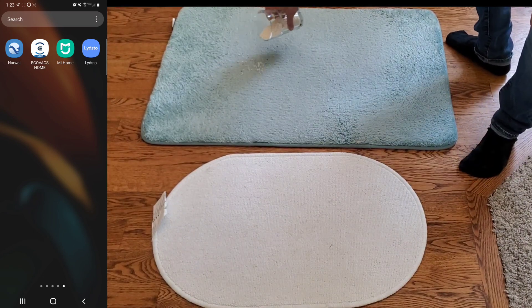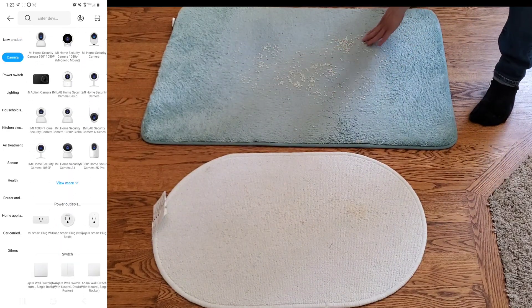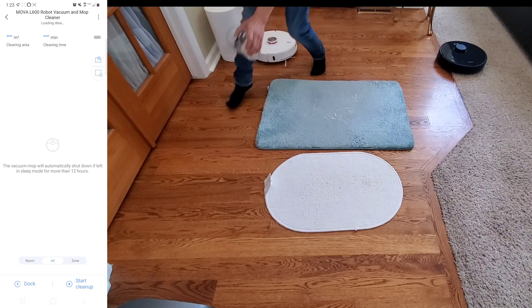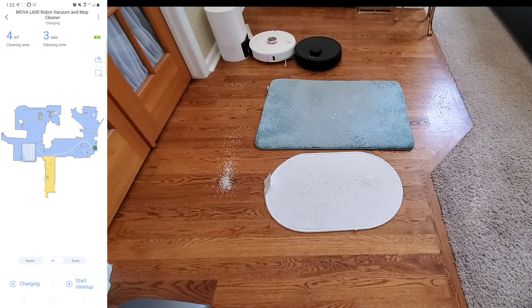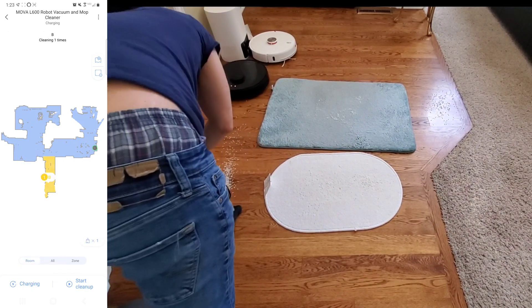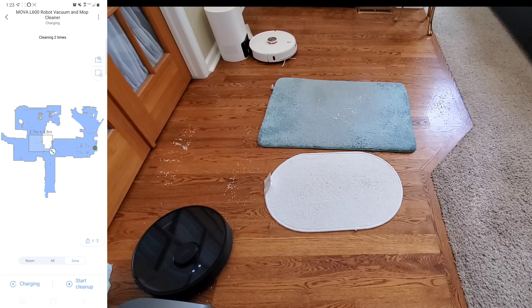Let's briefly go over the app. It uses the Mi Home app, which links up to a huge range of products — smart plugs, sensors, lights, and more. In the L600's interface, up top is the last cleaning history — it took about 3 minutes to clean 4 square meters. You have a battery indicator, map settings, and your main floor plan map color-coded by room. At the bottom you can select a specific room, clean the entire area, or create a zone — a rectangle or square — to clean a certain area. You can also change how many cleaning passes you want.